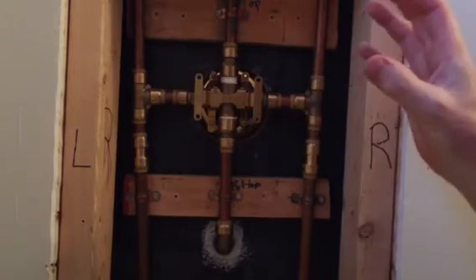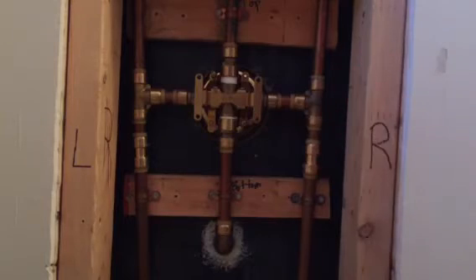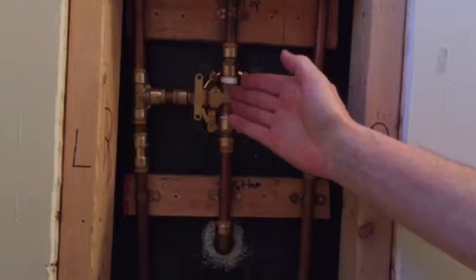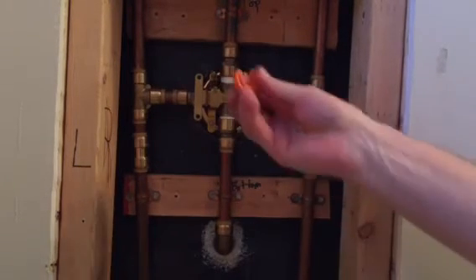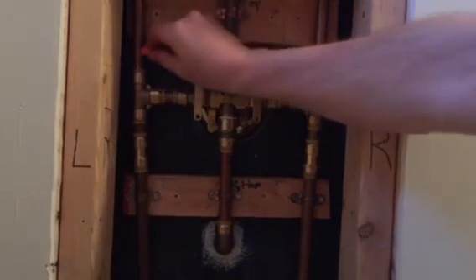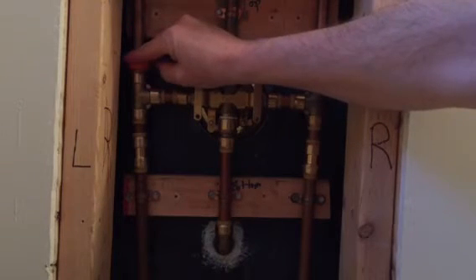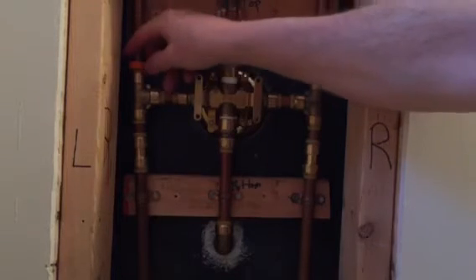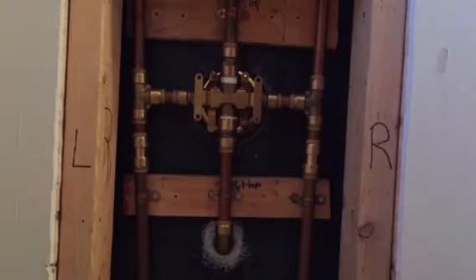So I chose to go with compression fittings — no torch, no solder. And if this valve ever goes bad again, I can take it all apart with just this little tool here. This is for half-inch copper pipe: you pop it on, press down on the top of the fitting, and the pipe pulls right out. It's a pretty slick system.